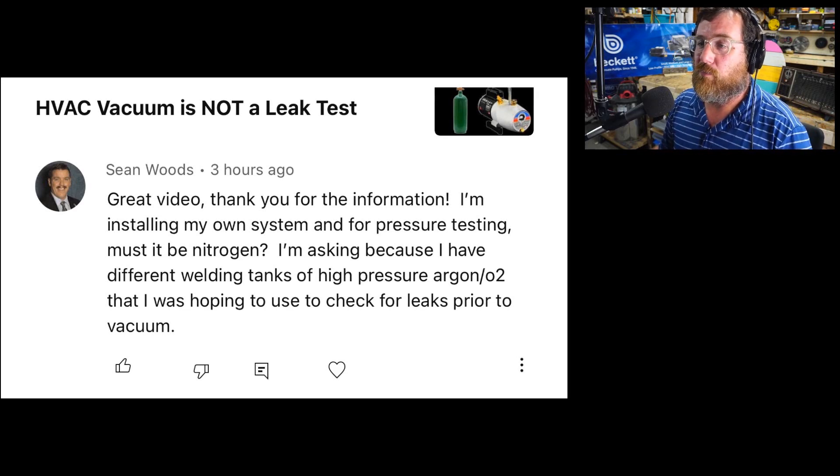Sean Woods says, 'Great video, thank you for the information.' Hey, no problem, Sean. My pleasure.